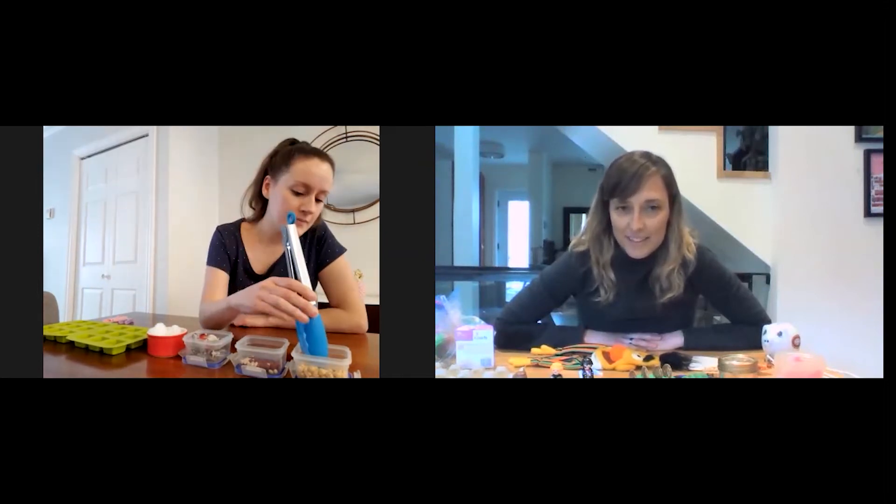I'm going to use these big kitchen tongs and pick up some small materials I found around the house. I have some chickpeas, some little beans, some barn animals, and some cotton balls, and I'm going to pick those up with the tongs and sort them into ice cube trays.